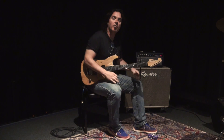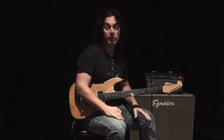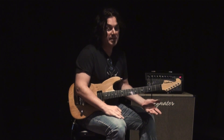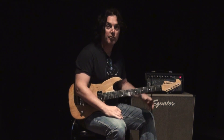All right, so let me take you through kind of what we got here. We literally just took this out of the box and are kind of learning about it as we go, but it's really simple to get up and sounding great. I'm going to take you through just what we dialed in here, and it sounds great already after just sitting down with it for about five minutes.